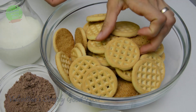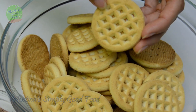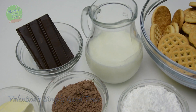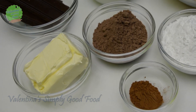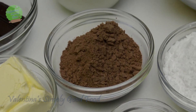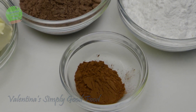For this recipe you will need 400 grams of round biscuits. As you can see my biscuits had some holes too, so my zebra cake got a few squares too. You will need also 3 deciliters of milk, 150 grams of chocolate, 125 grams of margarine or butter, 1 bag of chocolate pudding powder, 4 tablespoons of powdered sugar, and 1 tablespoon of cocoa powder.